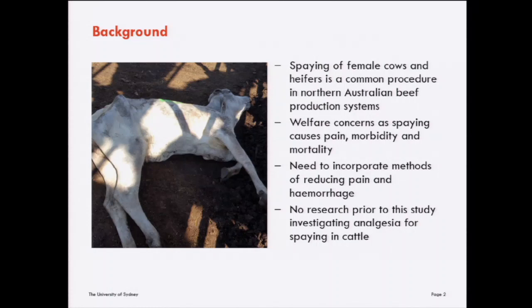It reduces female mortalities, injuries and bruising, and it's a way for producers to fatten and turn off cull or surplus females.